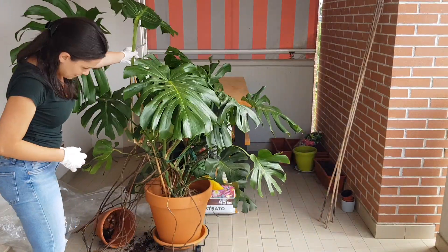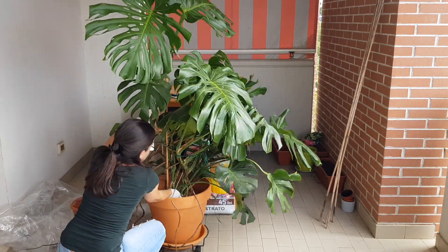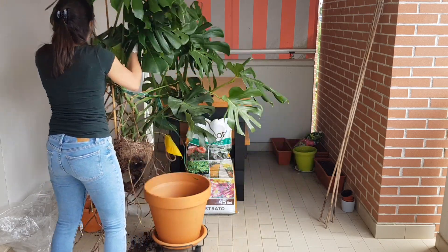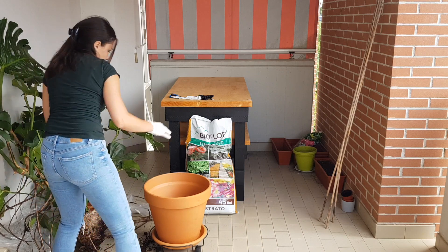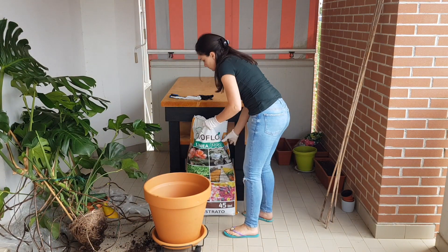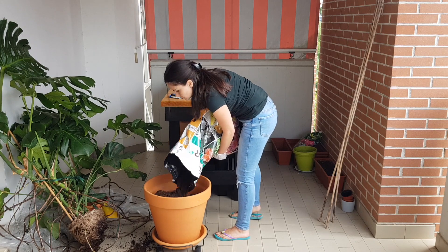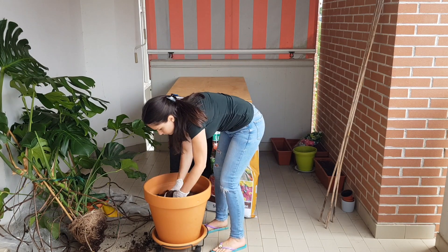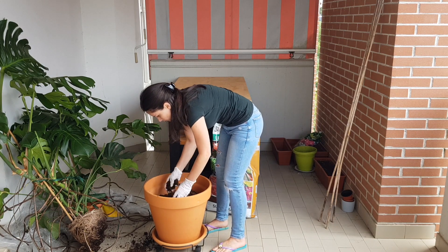I put a little bit of soil in this clay pot and I'm measuring to check the depth — it needs to be a little bit higher, so I'm adding more soil. The soil I use is universal soil that works for most plants. You can also mix in a little perlite and I'll loosen up the soil a bit.